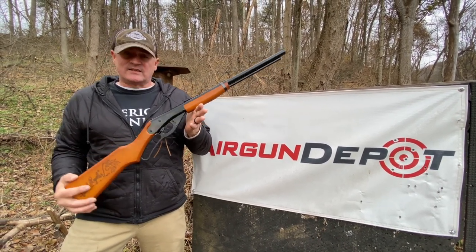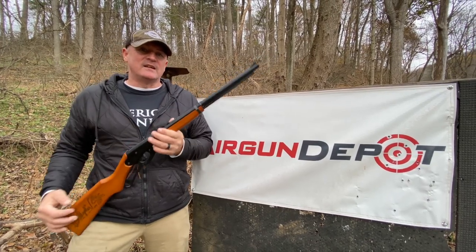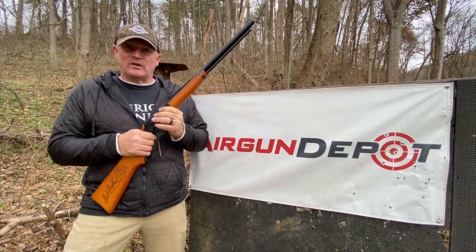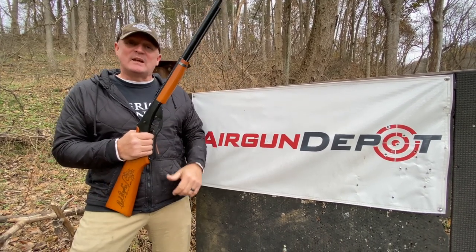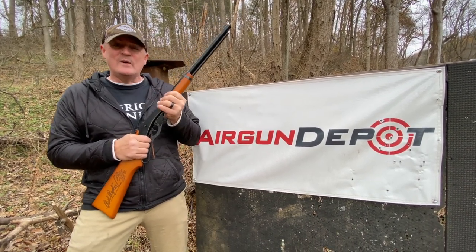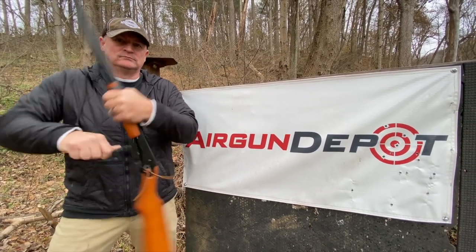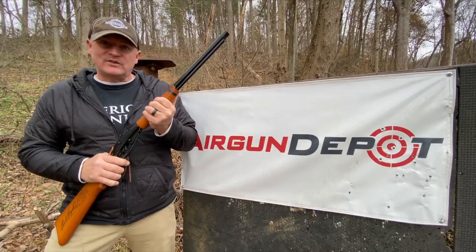It's a Red Rider. Listen to that. I don't have a compass in the stock, but you know what I'm talking about — Christmas Story's coming up. You can get them at Air Gun Depot. This is Rick with Shooter 1721. Come on, let's get to shooting!